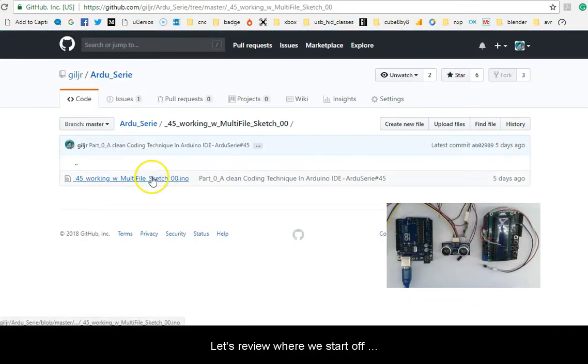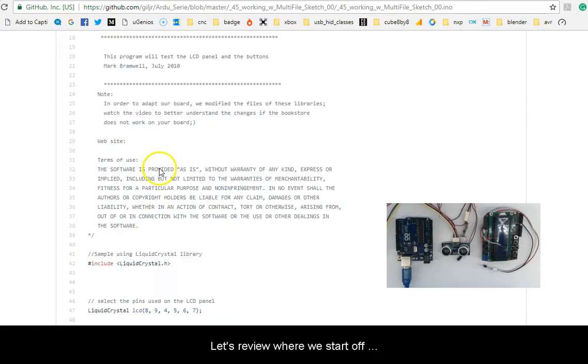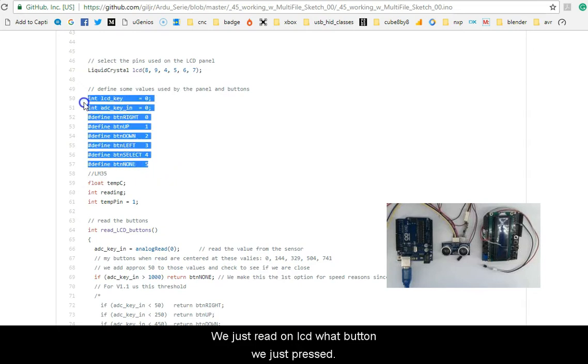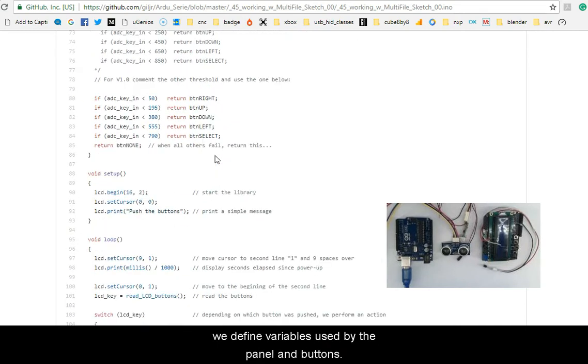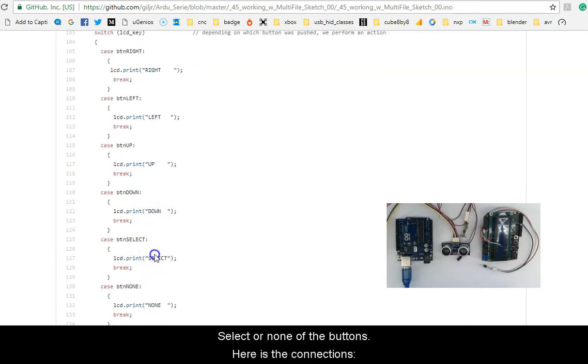Now let's review where we start off. We're reading on the LCD which button was just pressed. We define variables used by the panels and buttons, and depending on which button was pushed we perform an action: right, up, down, select, or none of the buttons.